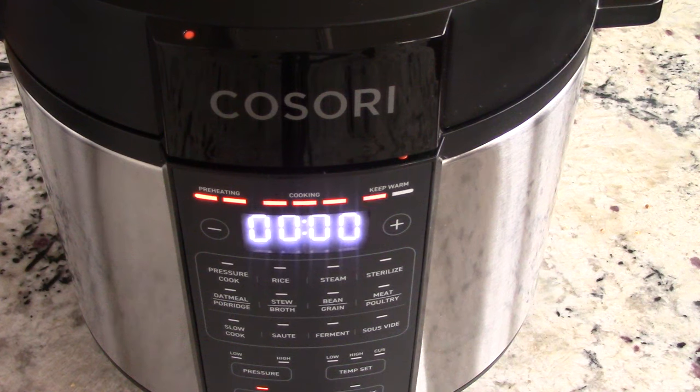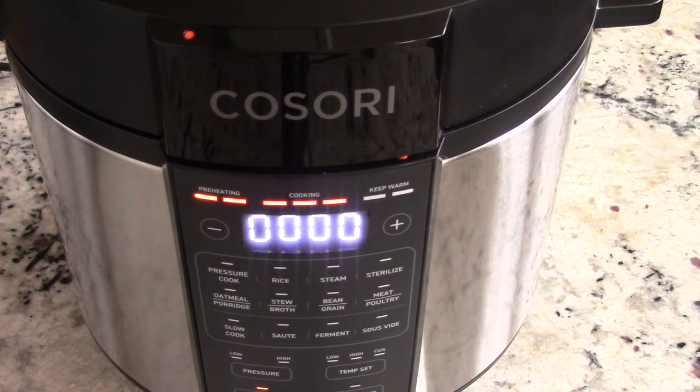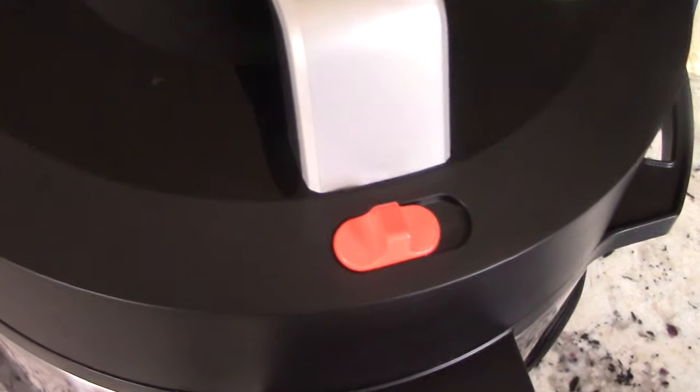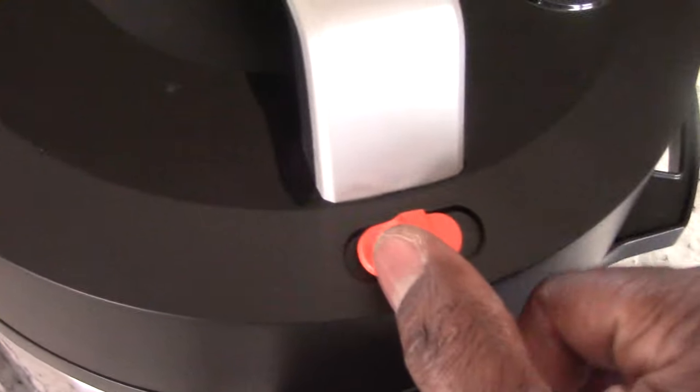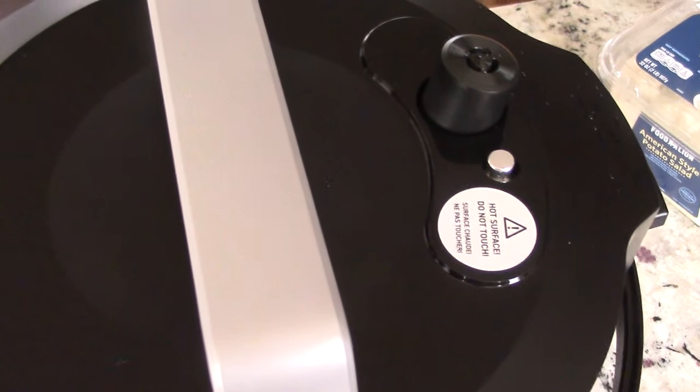That's what it sounds like when the time is up — keep warm is now flashing. The timer is counting up, and when it gets to 20 minutes I'll release any additional pressure that's left — shouldn't be much. 20 minutes is up; going ahead and releasing the pressure. As you can hear, there wasn't much left anyway.